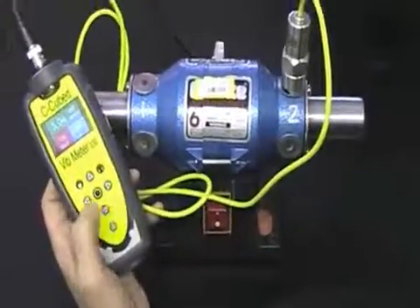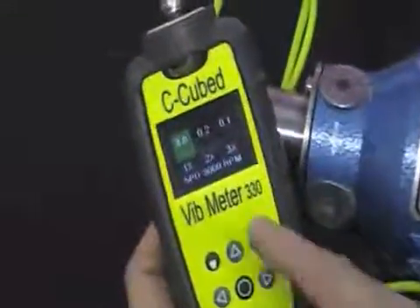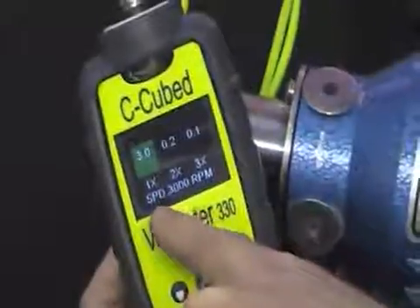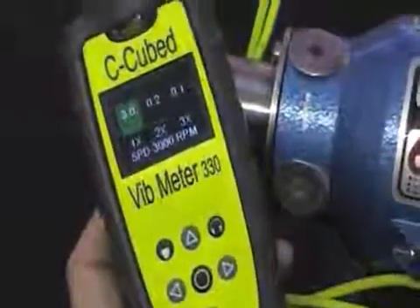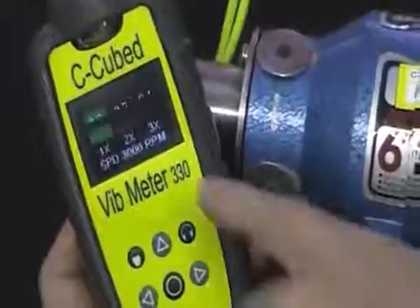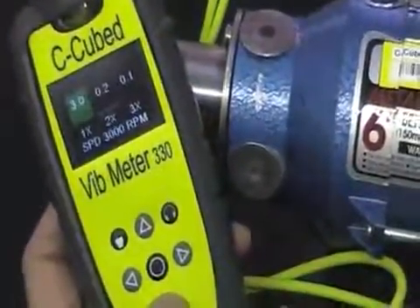If we use the up and the down arrows we can go into other screens and look at how the signal appears. On the vibration analysis screen we can see that most of that ISO value is showing up at one times the running speed of the motor, which is an indication of how well balanced the machine is. If we were to show up at two times the running speed we would suspect a problem with misalignment. Three times the running speed we would probably be looking at a situation where something is loose.